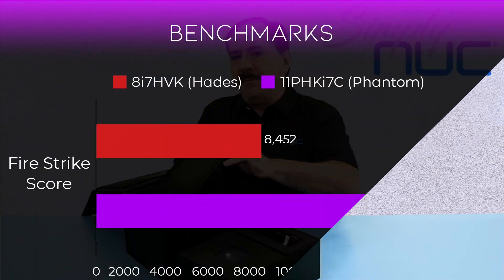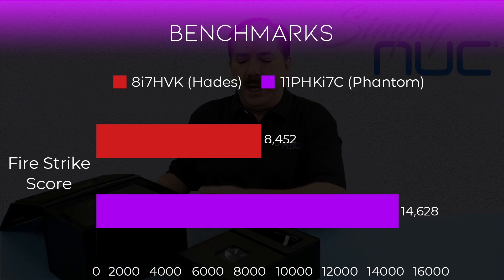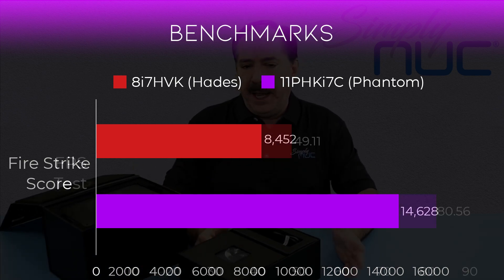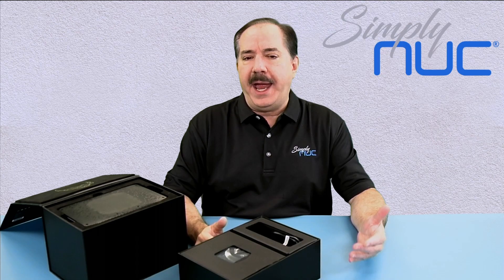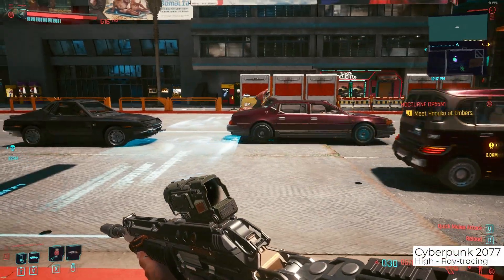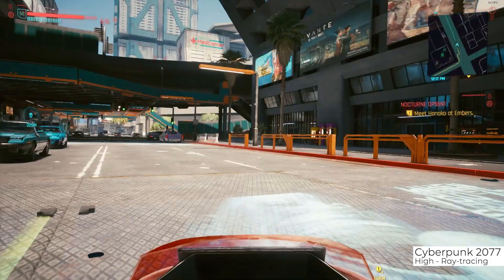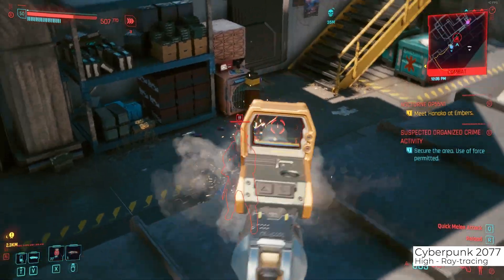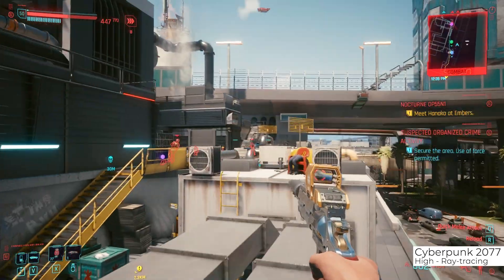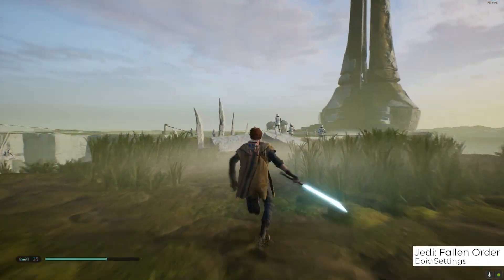Looking at some Firestrike numbers you can see that this has really good performance, and comparing it to the Hades — which is what it's replacing — it's 73% better than the Hades both in graphics and processing power, which translates to better or faster content creation, video rendering, graphics, and of course gameplay, as you've been looking at these three AAA titles and showing some of the smoothness of the gameplay.